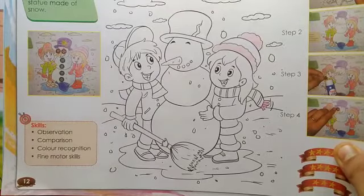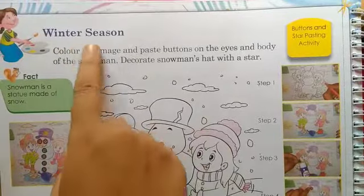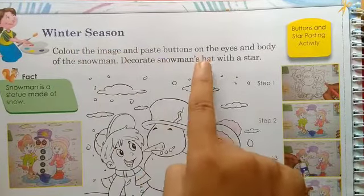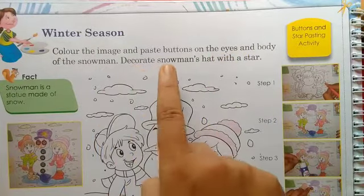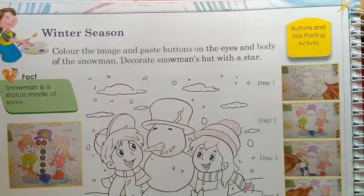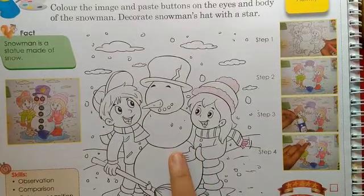So children, this is your Page No. 12. Winter Season — color the image and paste buttons on the eyes and body of the snowman. Decorate the snowman's hat with a star. So you have to color the image, paste buttons, and we will decorate the snowman's hat with a star.